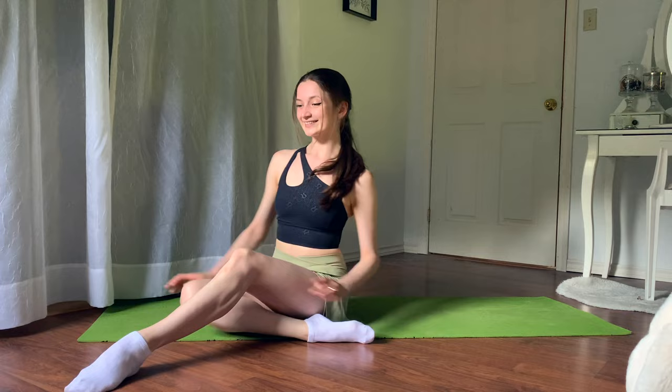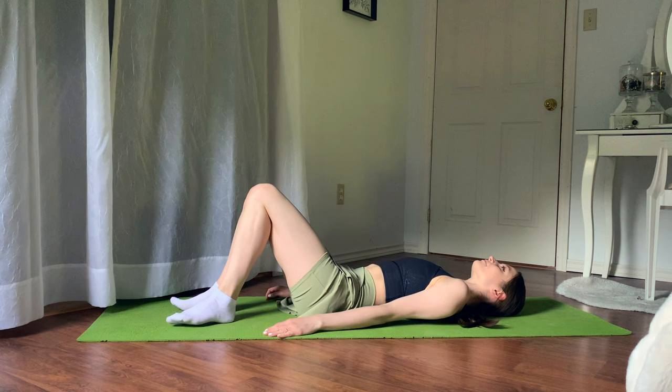Hello, welcome or welcome back to my YouTube channel. My name is Jasmine McDonald. If you're new here, I post ballet and fitness related videos. Thank you so much for joining me for this 10 minute ballerina leg workout.